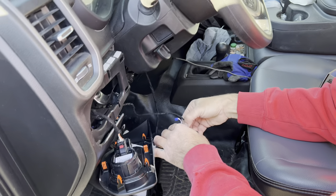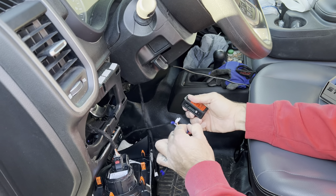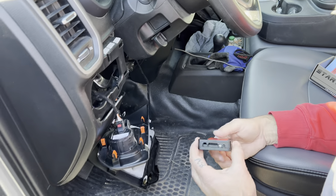Shut the truck back off. You're going to want to disconnect the blue and white connectors first, then do the black one last. Now we're ready to start the programming.